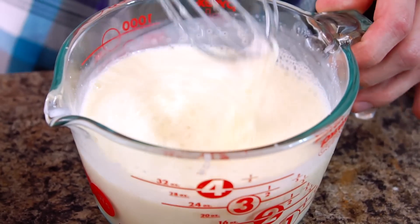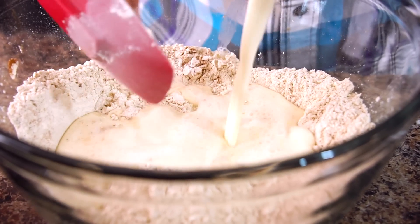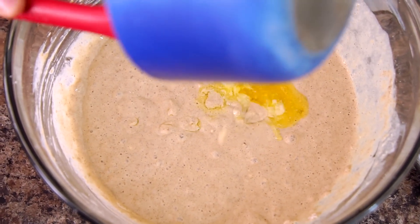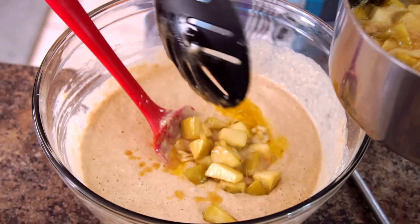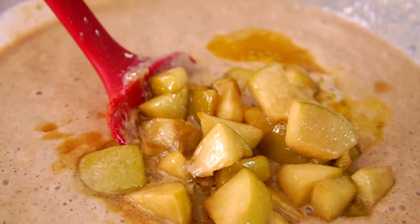Just whisk this together and then incorporate it into your dry ingredients. Once we have our liquid and dry ingredients incorporated together, we're gonna also add in that melted butter that we had set to the side.